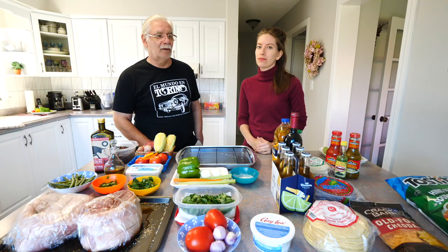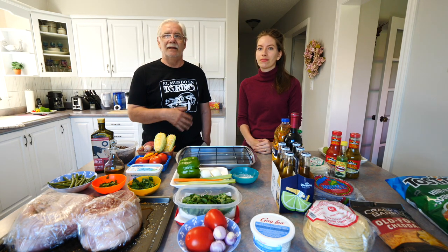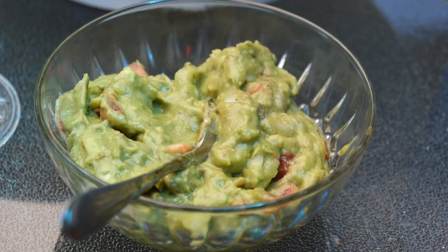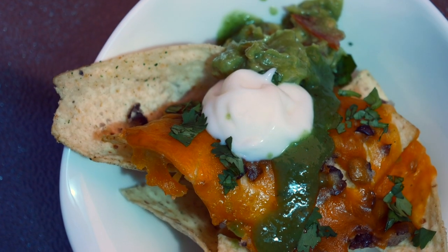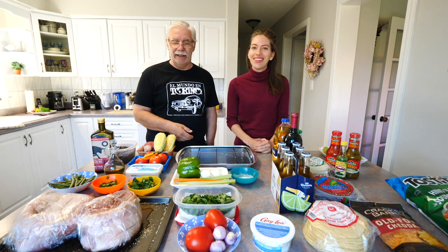We are going to show you how we prepare. To eat a little bit before and give the stomach something to work on, we're going to eat some nachos. Con guacamole. Although that's more Tex-Mex than Mexican, but here we do what we can.